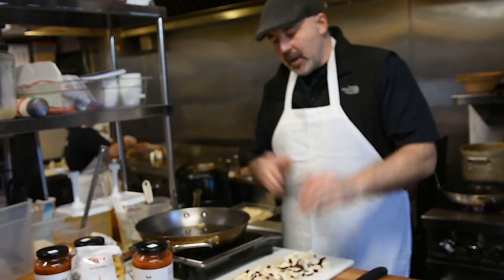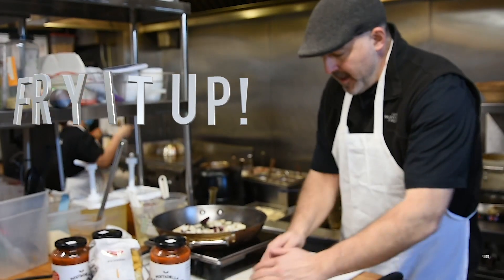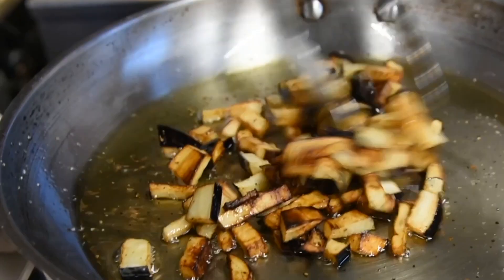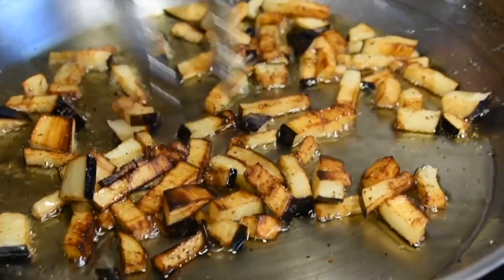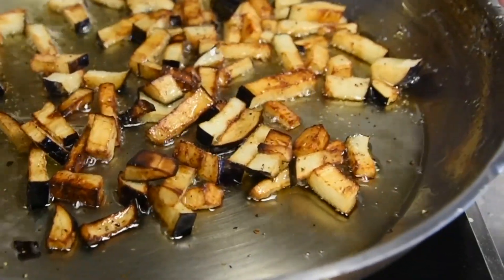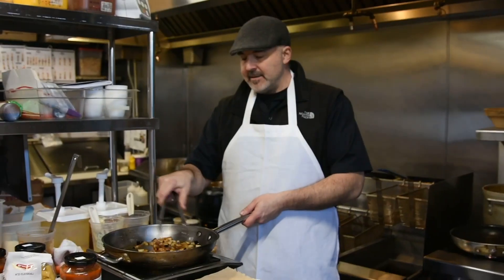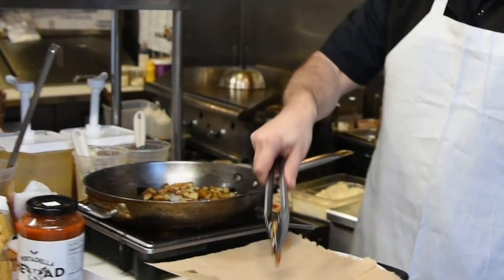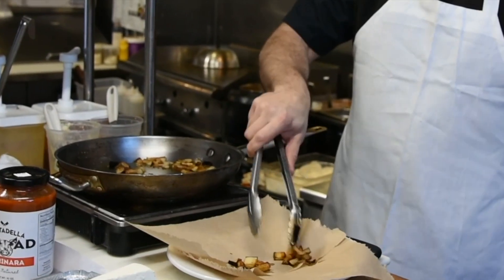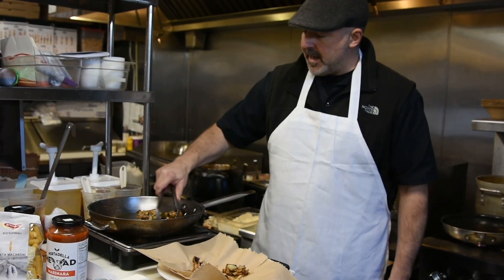Our oil is heated up. We're going to put our eggplant right in the sauté pan and let that brown up. We're going to hit it with some salt and some pepper and let that sauté. When your eggplant gets nice and brown and starts to fry like this and soften up, we're going to transfer it to a paper-towel-lined dish and drain off some of that oil. This smells good — this is going to be a nice dish.